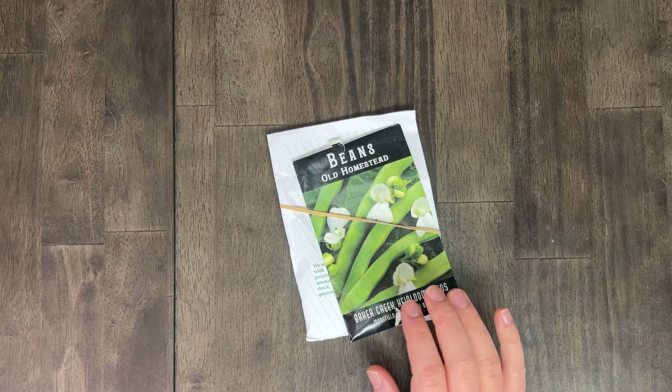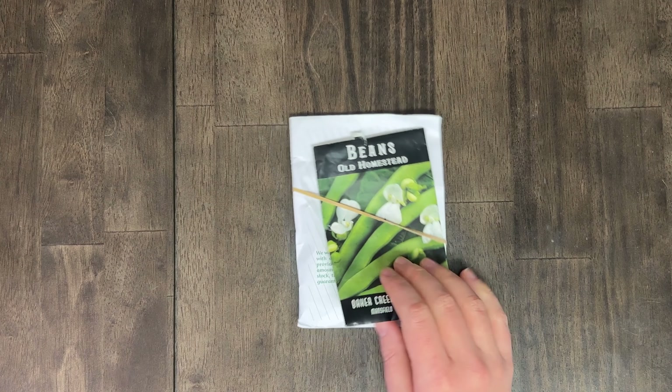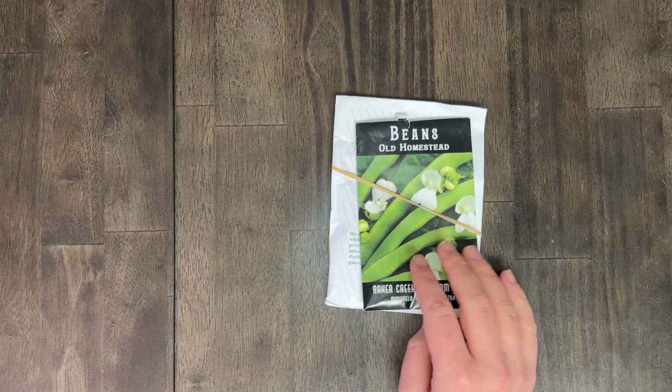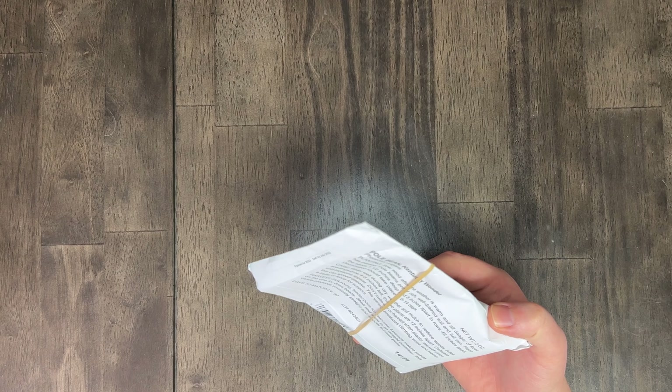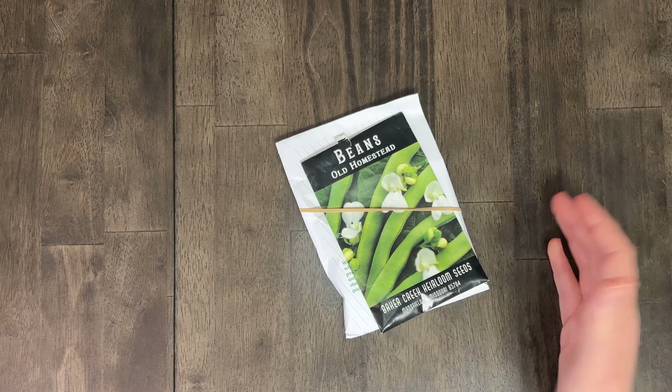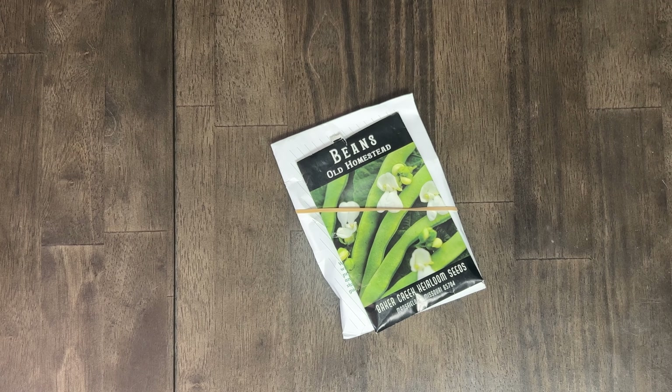These are Kentucky Wonders from Gurney's and then Old Homestead beans, which I'm 90% sure are the same thing — functionally the same. They're a pole bean. They're fine — they did good. It's a good standby green bean. If you don't want anything that looks fancy, these worked well for us as well.